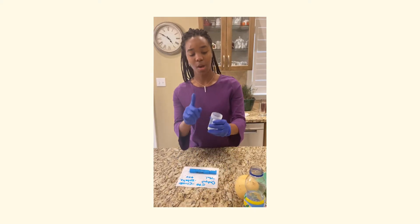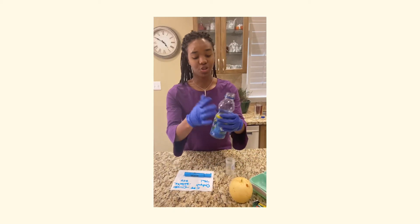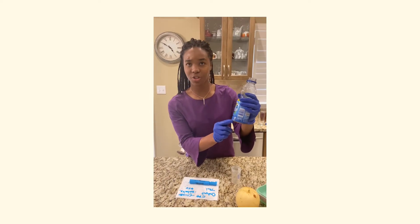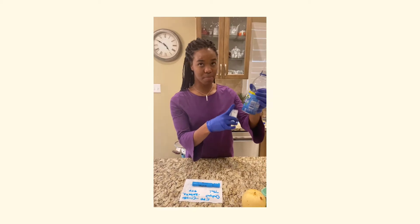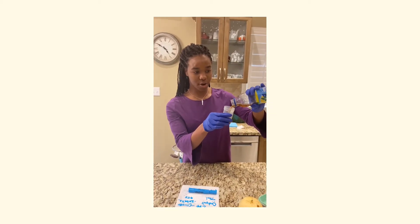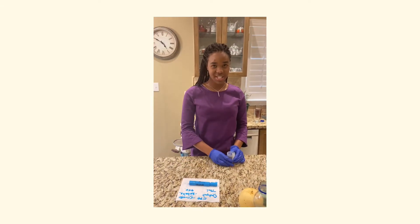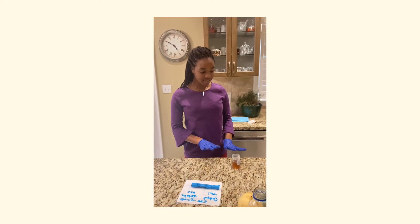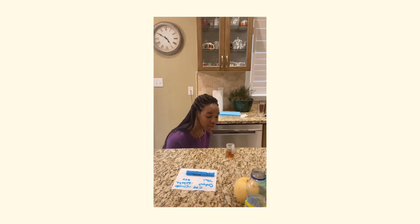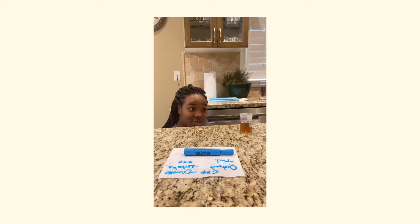Here we have a graduate cylinder, and here we have a juice bottle where the measurement is at 500 milliliters. We'll be pouring the remaining juice into our graduate, avoiding any splashes or spills, and measuring at eye level on a flat surface. We can see that the client did not consume 50 milliliters.